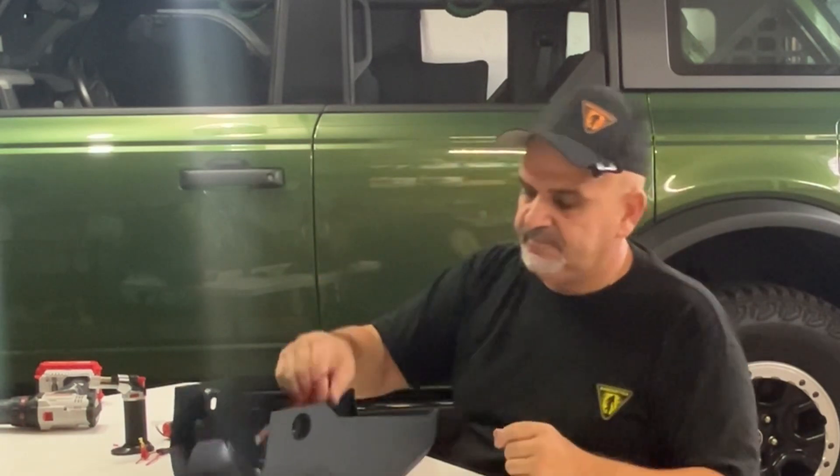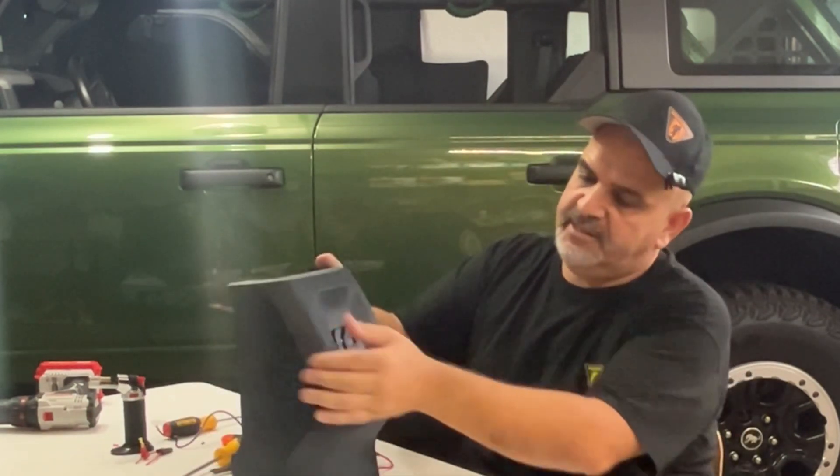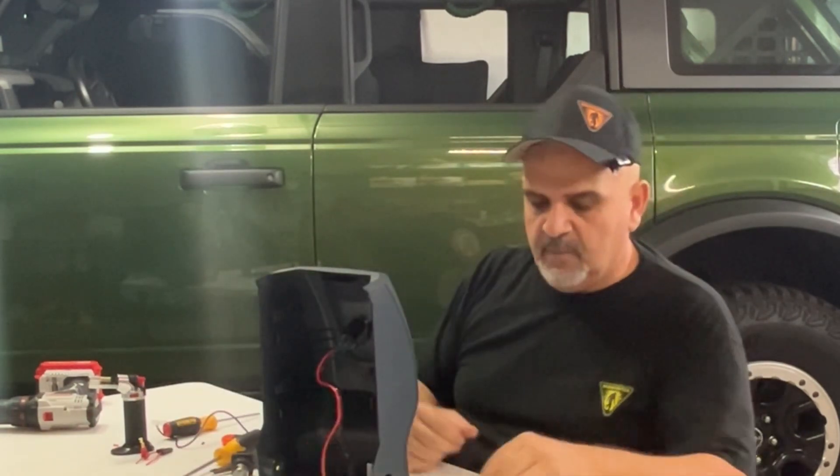Now all we have to do is put it back in the car. Let's move back to the car and I'll show you exactly how to do that — and we're done. I am going to bring a little electrical tape.